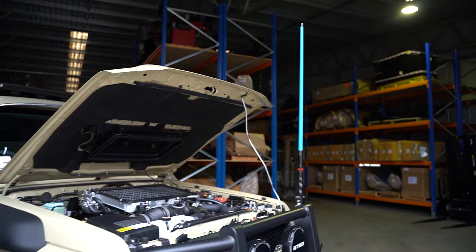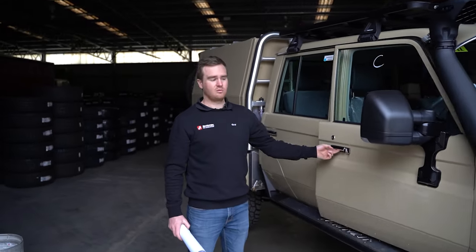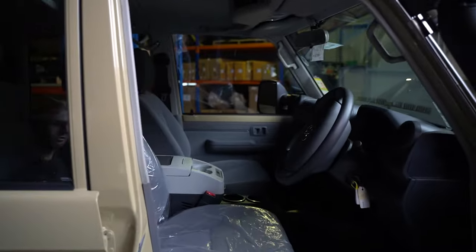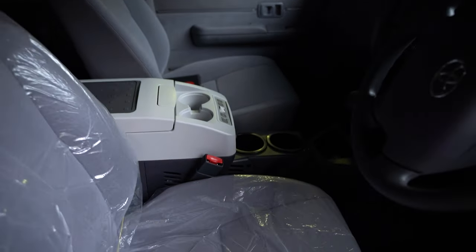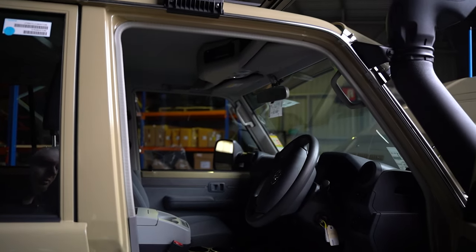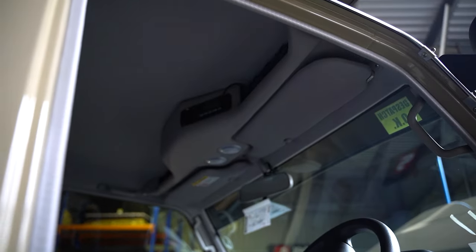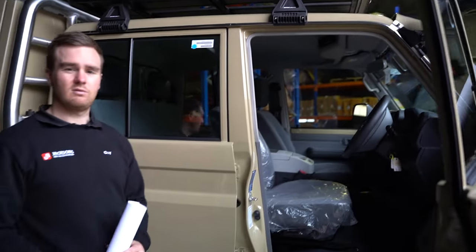Moving on to the interior — we stripped everything out and started with a full sound deadening package. We've got the Cruiser Consoles fridge console, which gives you a full-length storage console with power outlets, cup holders, and a coin tray, as well as a fridge in the centre. And then we've got a Cruiser Consoles roof console, which has LED touch lights and a GME TX4500 radio in there as well.